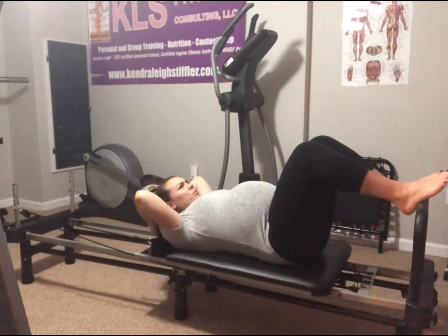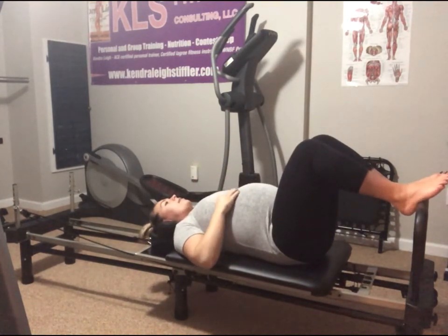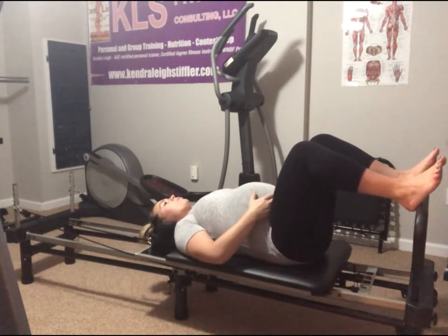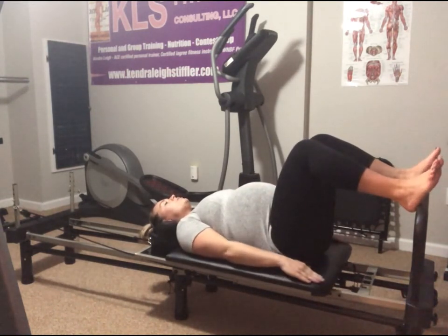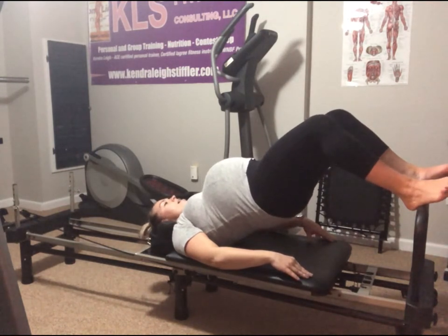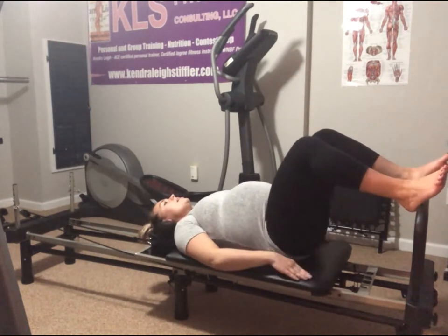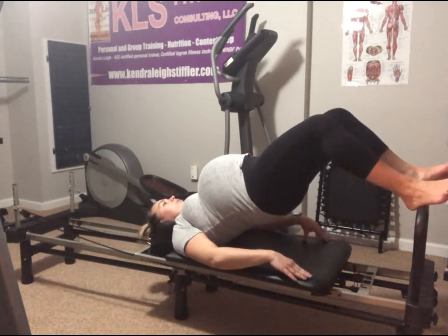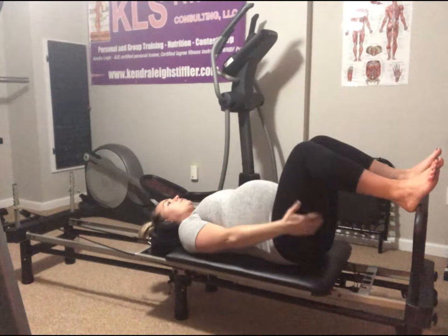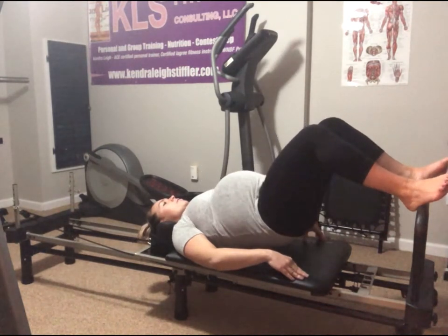Lower the headrest down. If you are pregnant and you get dizzy lying on your back, just skip this part. We're going to go into hip bridges — heels are on the foot bar. I'm going to take my legs a little wider to make room for my center. Reach your hands past the waist, exhale, squeeze the butt and belly, roll up — we're trying not to move the carriage. Scoop and curl down one vertebra at a time, release the pelvis entirely.